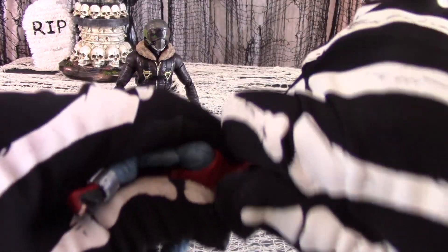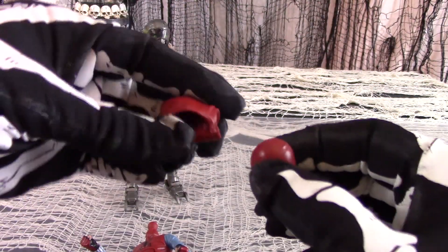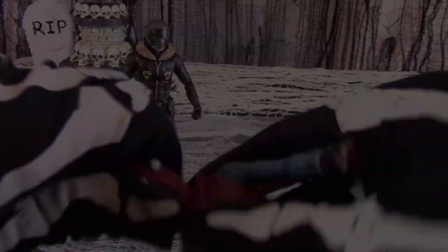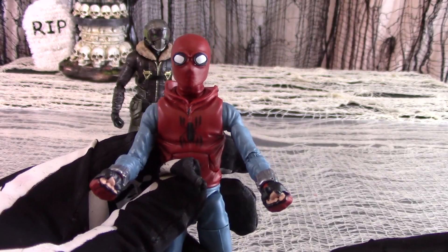To swap out the hood pieces, rotate and pop off Spider-Man's head. You may then nudge the head out of the hood section, in a manner similar to the Spider-Gwen figure. Then just drape the folded-back hood section over Spidey's neck and pop the head straight back on.